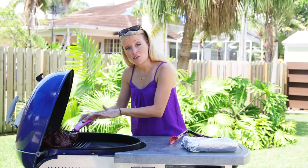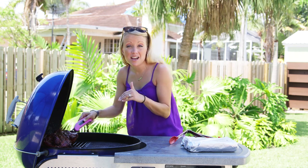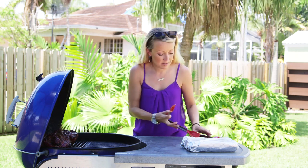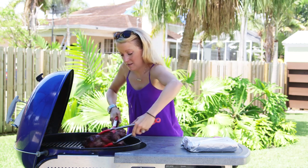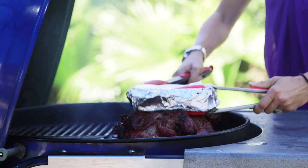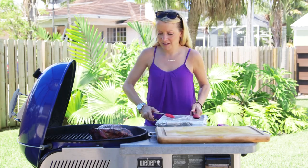Now I'm gonna switch this to the direct side and let it cook for another five minutes on each side under a brick so the outside can get nice and crispy. Oh my goodness, what a beautiful looking piece of meat!